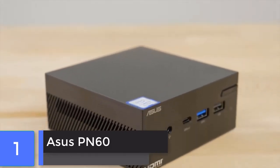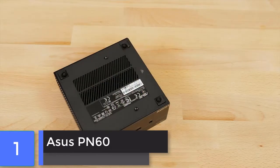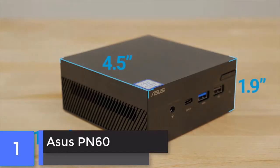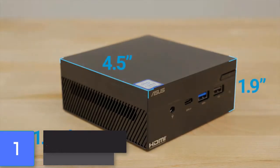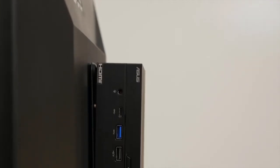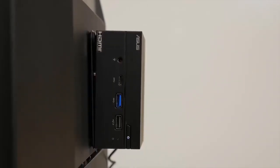The PN60 is the latest generation of ultra-compact, lightweight mini PC from Asus. For the more demanding user, this mini PC can be easily customized to the configuration you need. It measures 4.5 inches square by 1.9 inches tall and weighs in at only 1.5 pounds. Its small size makes it ideal for keeping a tidy workstation or for mounting to the rear of a monitor.